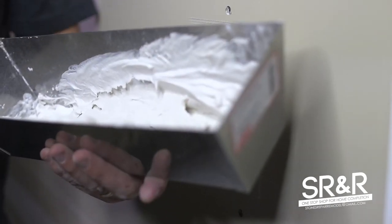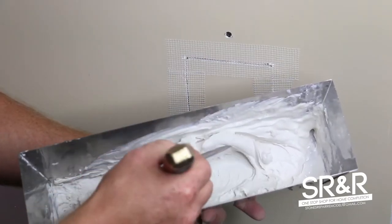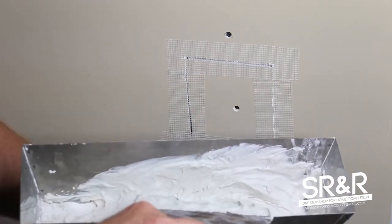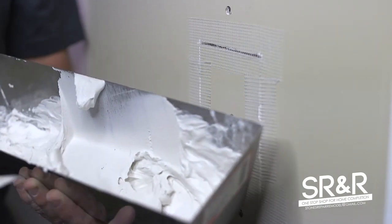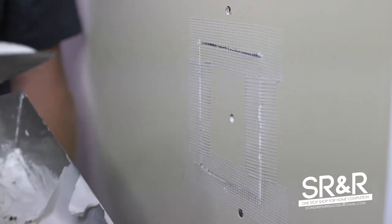Now we're going to mud it. The mud consistency should be thicker than pancake batter but more pliable than cookie dough — that's kind of where you want it for your first coat. I always like to clean the edge of my putty knife off so it doesn't fall off the edge.